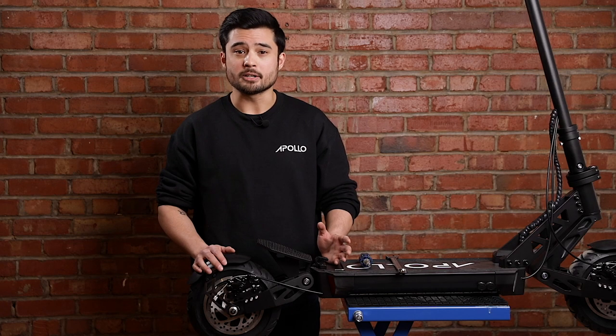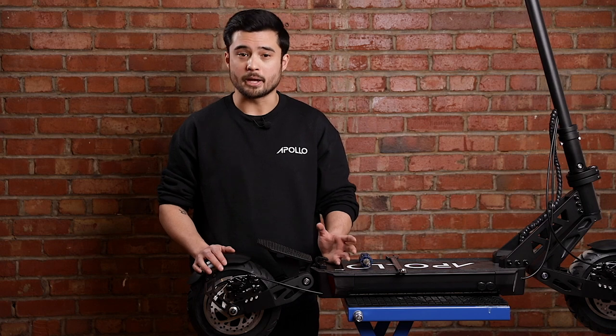Hello everyone, Sean here with Apollo. Today I'm going to show you how to replace a brake disc on an Apollo Ghost. Changing a brake disc could be necessary if the disc is somehow bent or damaged, but this isn't something you'll need to do very often.